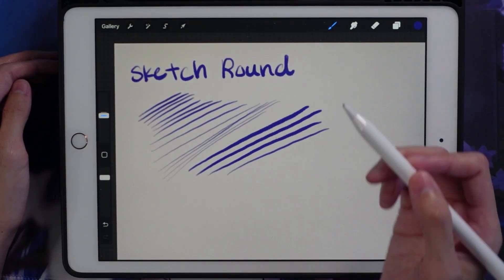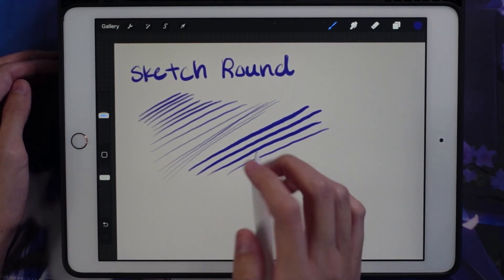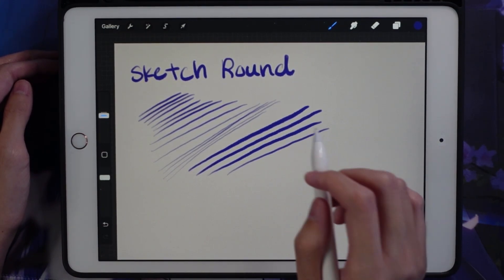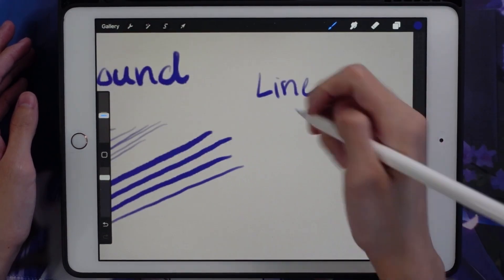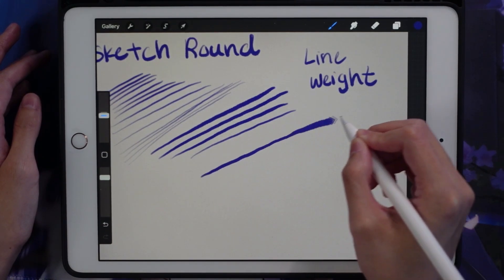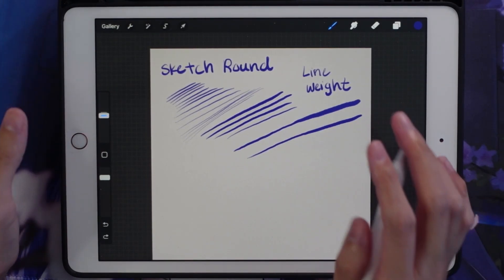When people do line art or sketching, it's good to keep in mind line weight. A lot of anime and manga-type styles use a lot of line art, and to make your line art not look super flat and to give your characters more dimension, most of those artists use what we call line weight — which is basically making your lines varied by using thin and thicker lines.